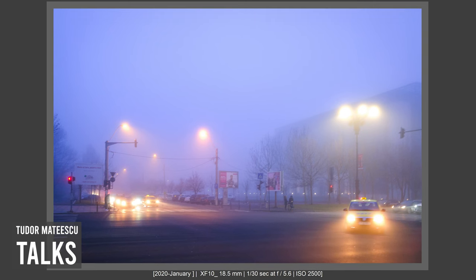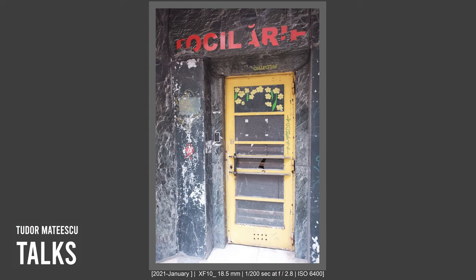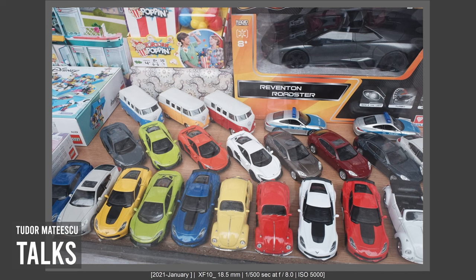Regarding image quality, I will link in the description a blog from a well-known blogger who uses medium format cameras and also used the Ricoh GR3. He said he feels the XF10 image quality is better than the Ricoh GR3. I feel the same — the image quality from this camera is better than the Ricoh GR3. But the image quality is not a huge differential factor; both have good image quality.